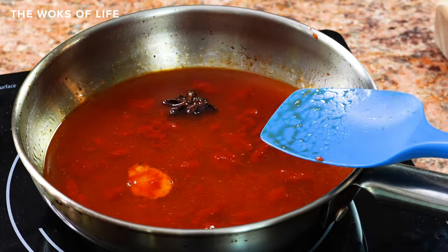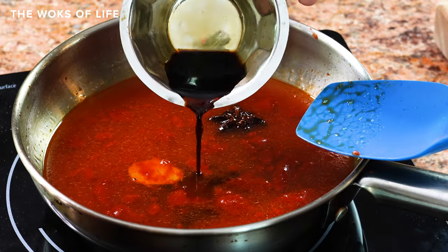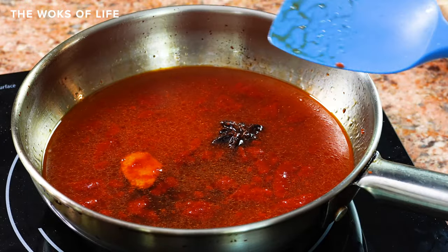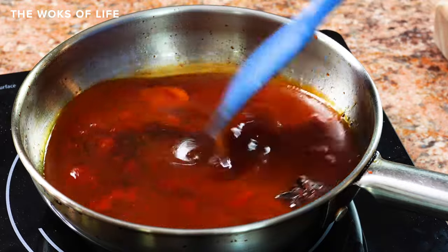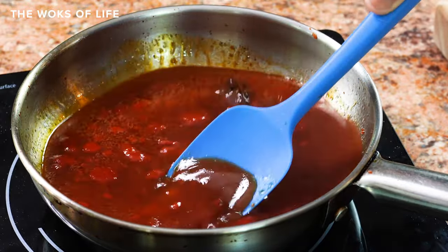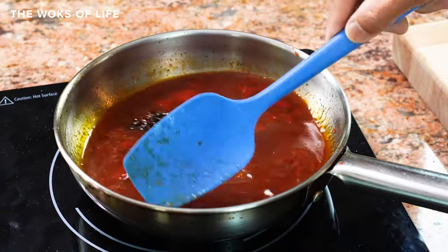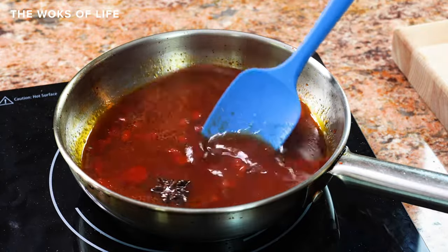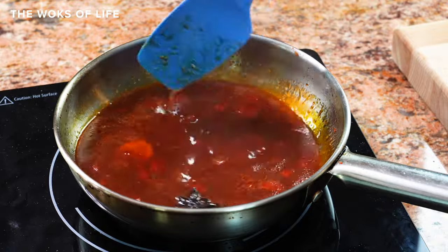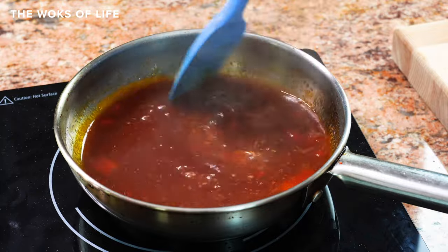To this, I'm going to add a tablespoon of soy sauce, which helps darken the sauce but also gives you a little bit more umami, a little complexity. It also adds a little bit of salt, which balances all that sugar. Now, the thing about tomato paste versus ketchup is that tomato paste has little particles in it — it's a little chunky. I think it's good, it's rustic. But if you don't like that, just strain your sauce before you thicken it in a fine mesh strainer.